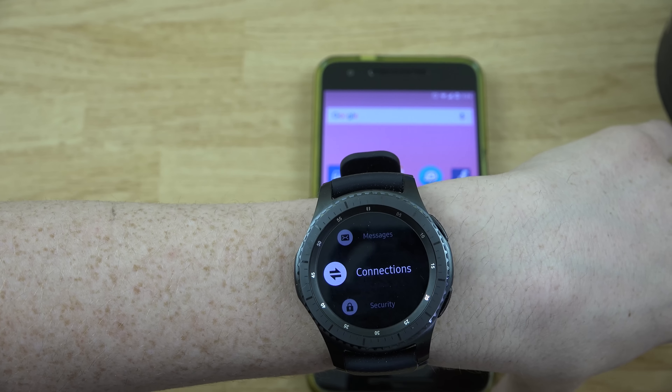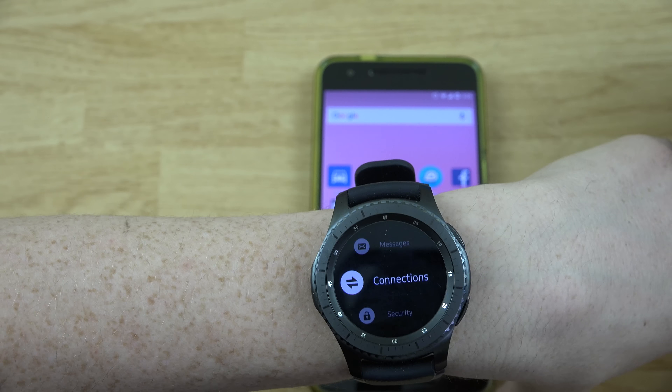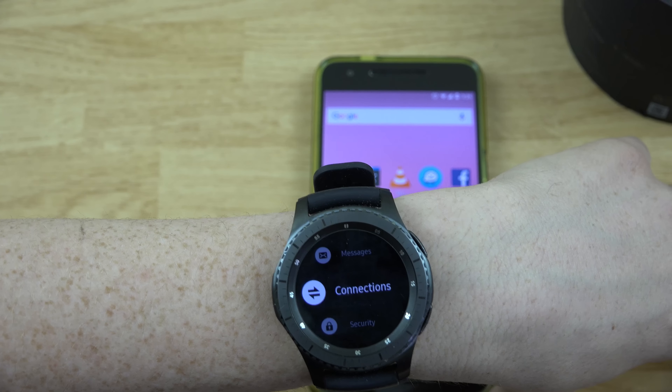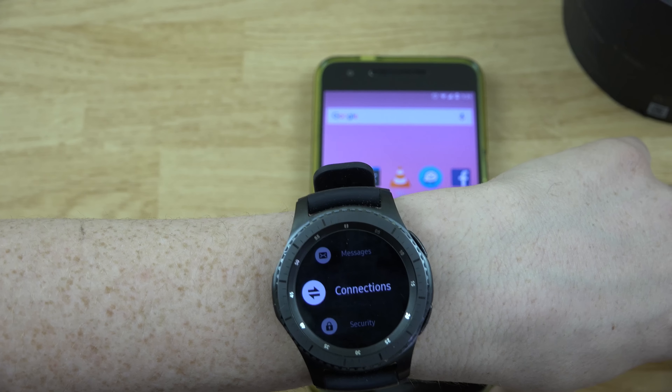I don't have a maps app on here to show you yet, I have a lot to figure out. I'm not even sure — if within 14 days I just cannot do this, I'll go ahead and return it. I know there's a restocking fee, but it's a $400 watch with a $50 restocking fee — I'll take the hit if I need to.